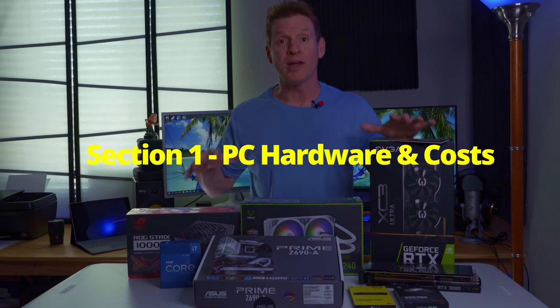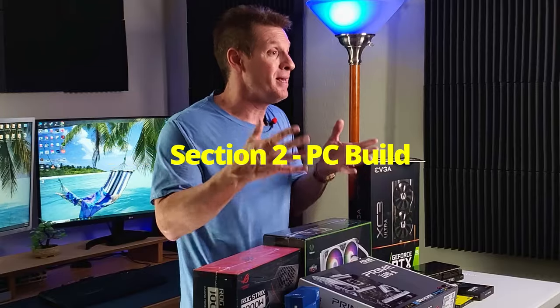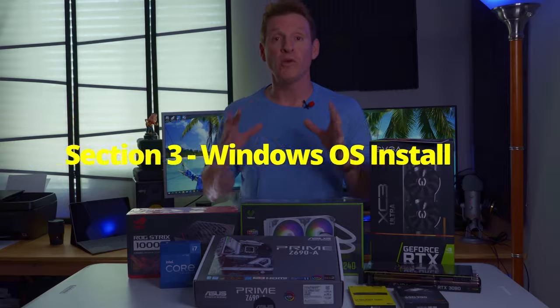This video is broken down into sections: section one is PC hardware and costs, section two is the PC build, and section three is the Windows OS installation.